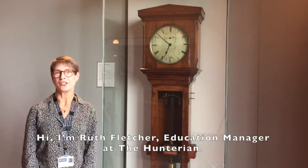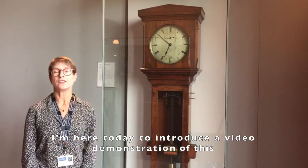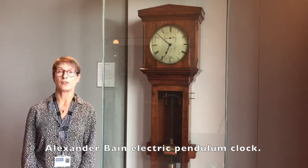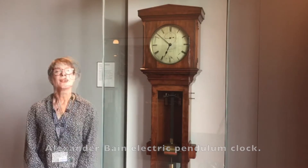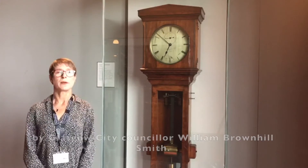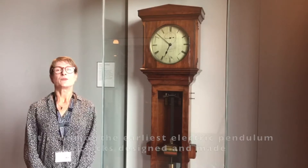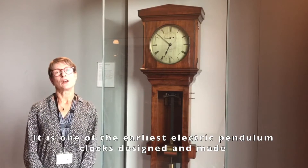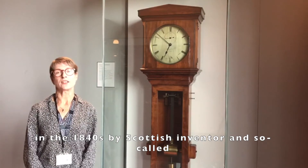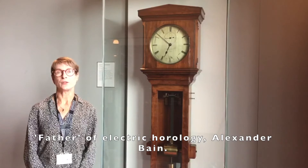Hi, I'm Ruth Fletcher, Education Manager at The Hunterian. I'm here today to introduce a video demonstration of this Alexander Bain electric pendulum clock. It was presented to the University of Glasgow in 1936 by Glasgow City Councillor William Brownhill Smith. It is one of the earliest electric pendulum clocks, designed and made in the 1840s by Scottish inventor and so-called father of electric horology, Alexander Bain.